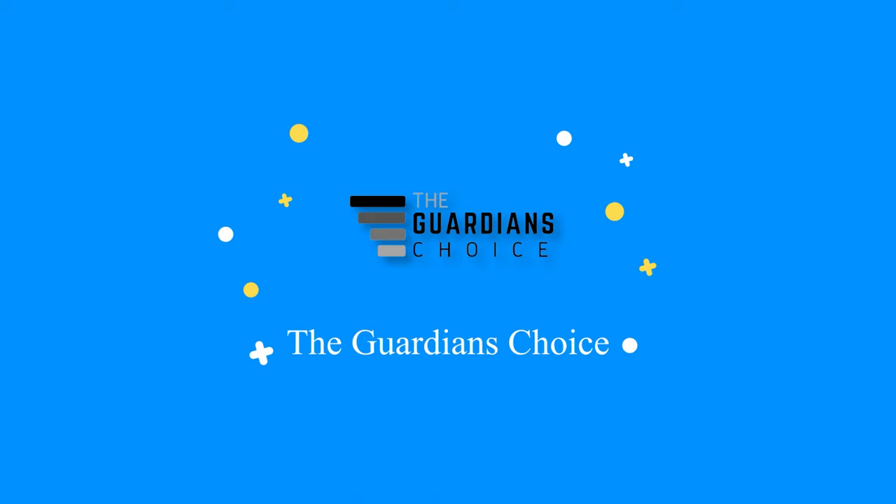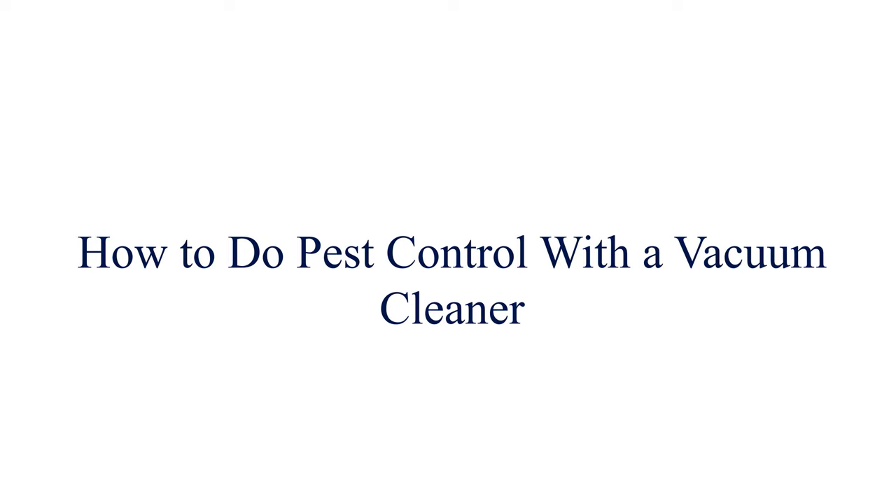Welcome to TheGuardiansChoice.com — how to do pest control with a vacuum cleaner.